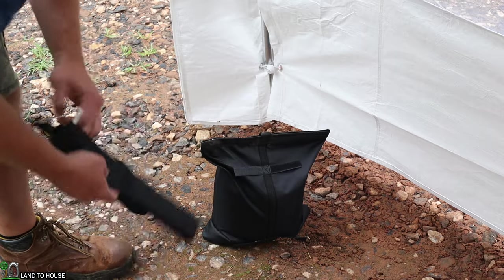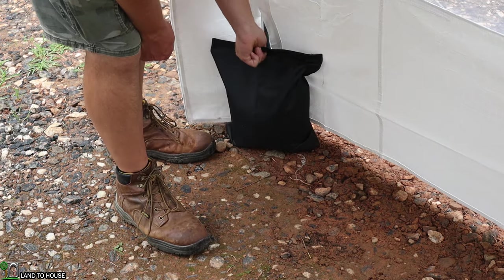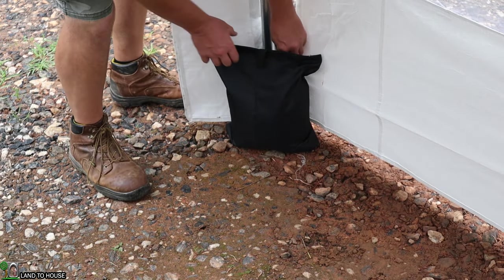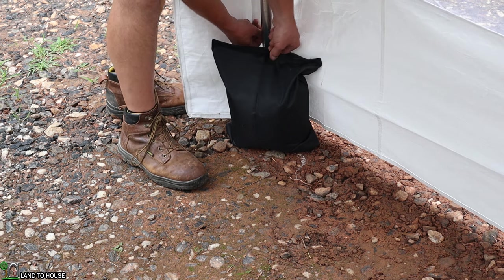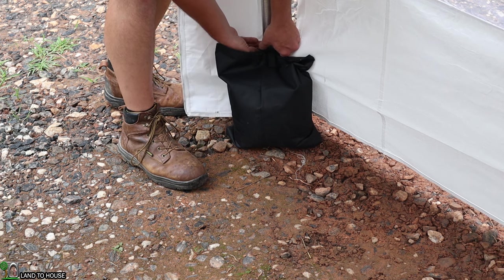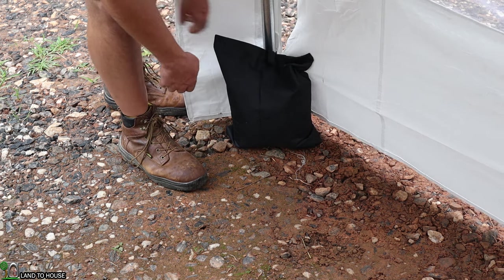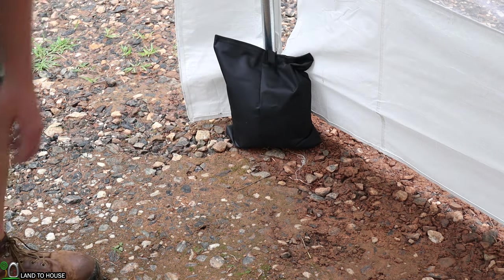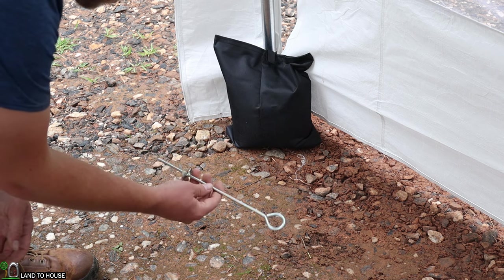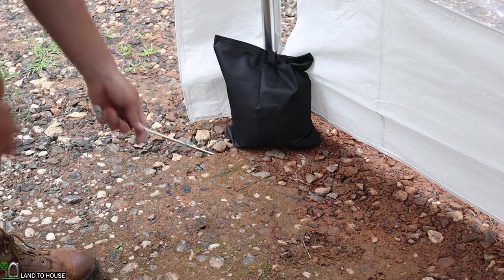I was reading in the manual that sandbags are included, and that's what these black bags are for. I just filled one up with sand, I'm going to put it in the corner — it has Velcro straps that wrap around the pole to lock it into place, basically preventing the tent from blowing away in the wind. If you're in a very windy area, it's probably worth also putting in some of those stakes. I anticipate using this garage for about a year, maybe less, depending on how my finances are for my full-size carport.